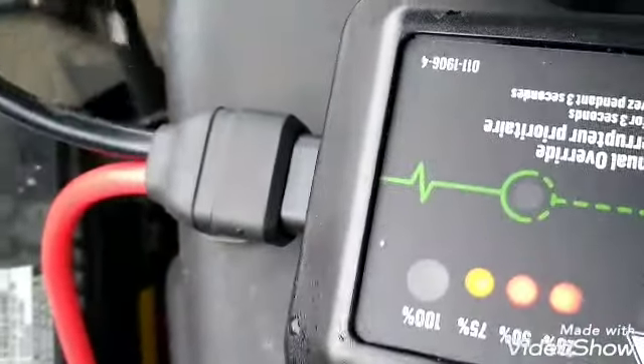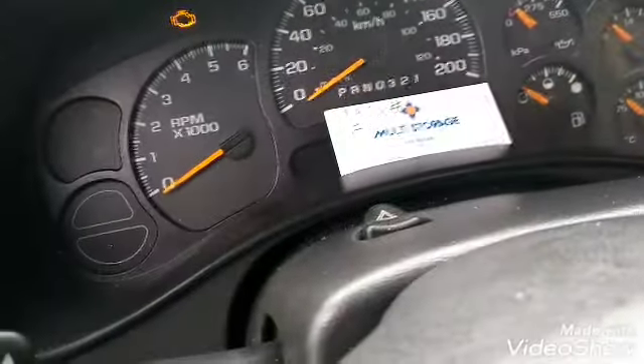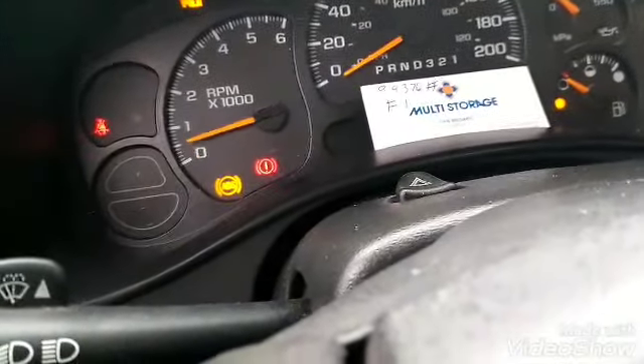Stupid cables — they don't even stay on. Not enough pressure. The hood won't really open. Okay, let's try it, guys. Here we go. She shut off. What the hell? Come on, get some gas.